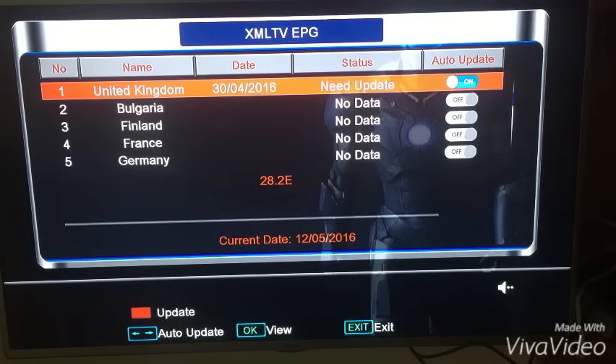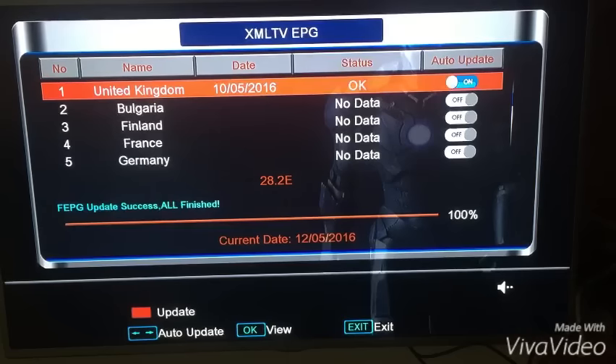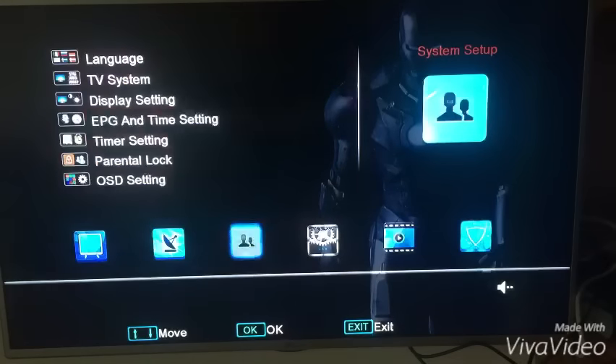Once you have that turned on, press the red button on your remote control at the bottom — it's going to update. This might take a minute or two. Once you press the red button it's just going to go through all the different things it needs to do to update your EPG. When that's done, go back out. Once it's finished at 100%, your EPG should be working. Press exit and go back out onto your channels.